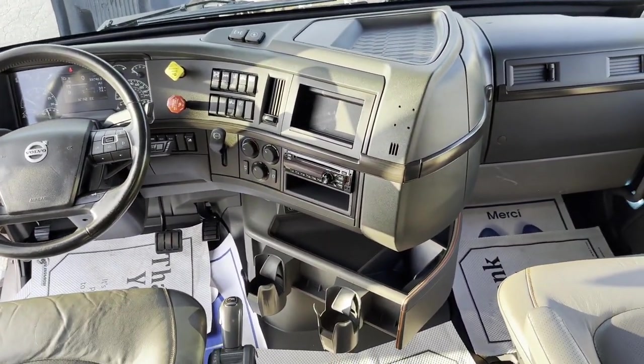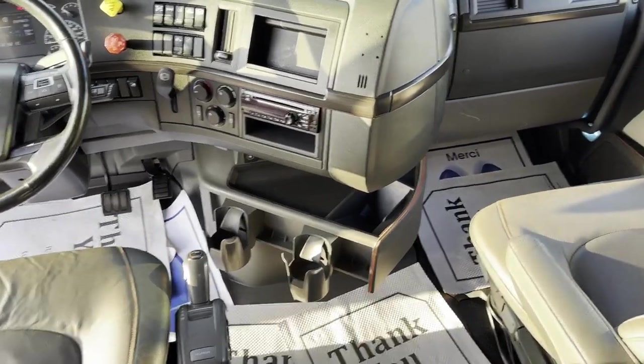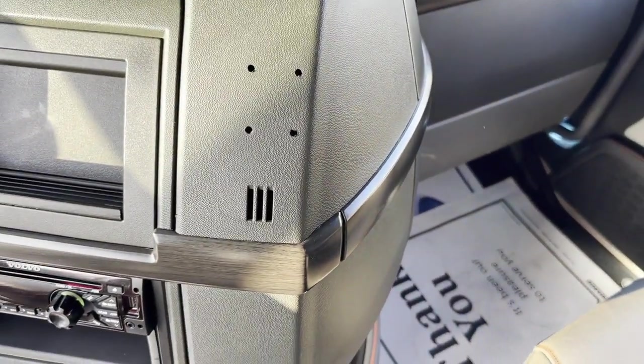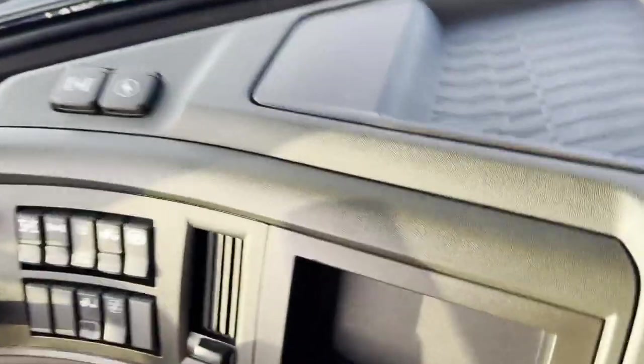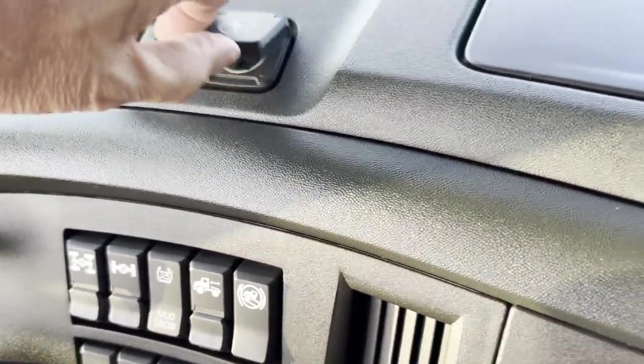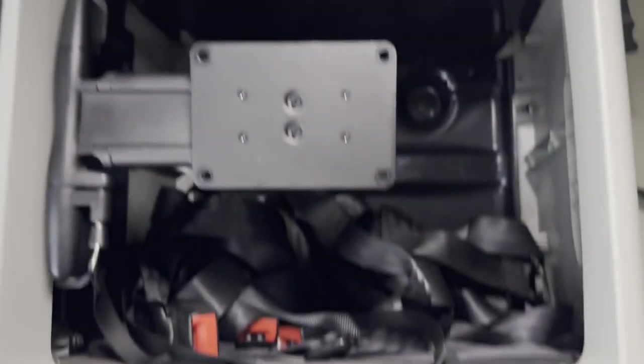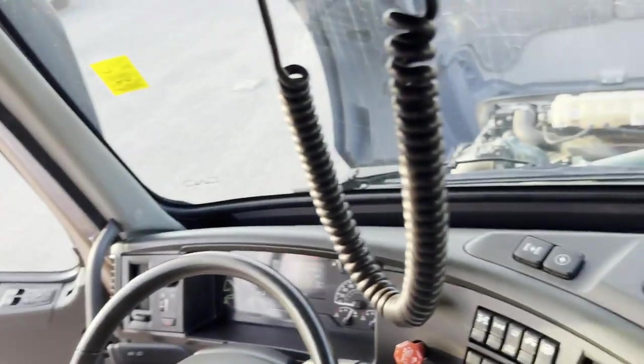We've got a well-appointed interior. There are some holes where the GPS or satellite mount might have been located. We've got chargers up on the dash, CB and more chargers, and more lights — all great. Secure storage inside, a clothes rack, more storage down the bottom, a flat screen TV mount, and one big huge tray across the front which is going to hold all kinds of stuff.